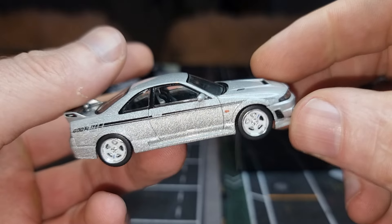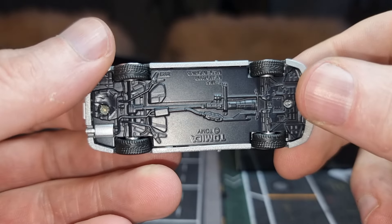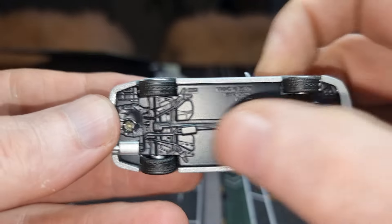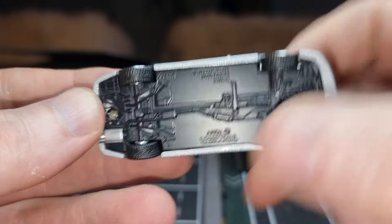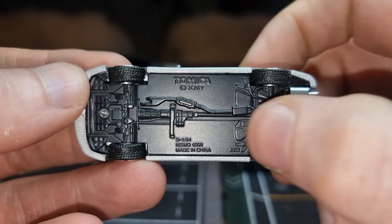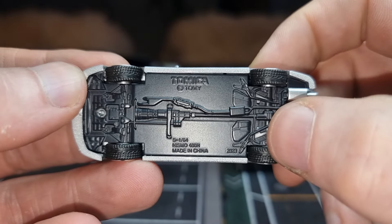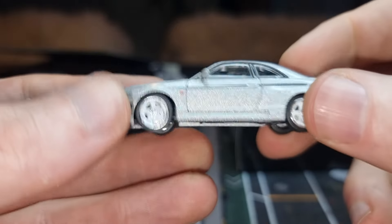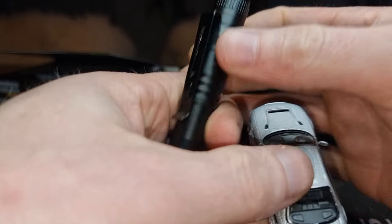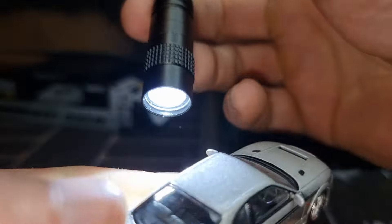And here we have the other side. Here we have the base with the silver exhaust tip — metal base with some details. We can see the scale: 1:64 scale, NISMO 400R, made in China, Tomica/Tommy. Now the last thing we have to do is check the interior — here we go.